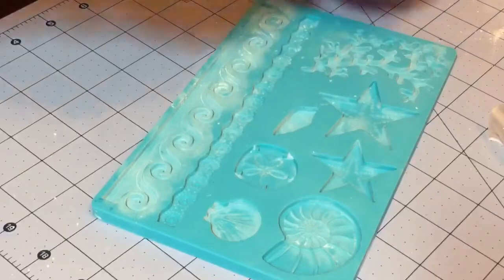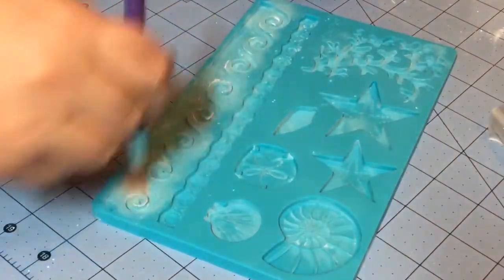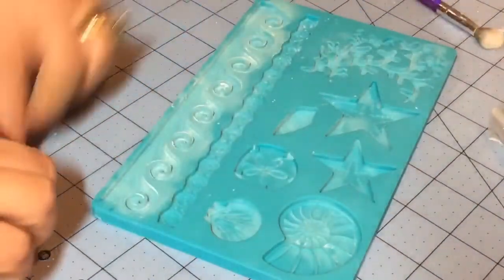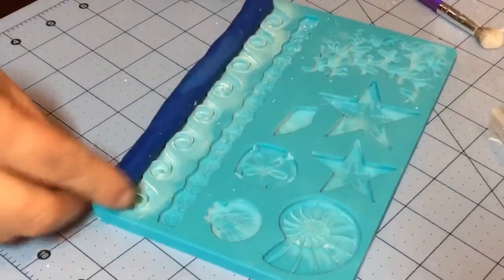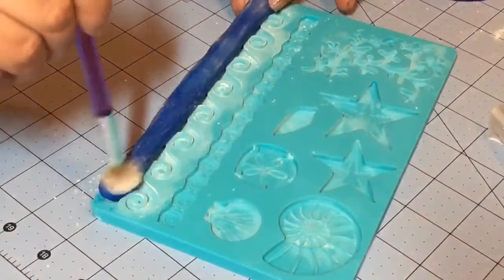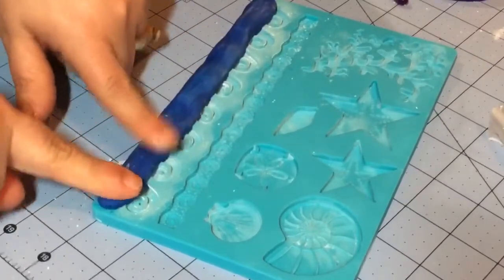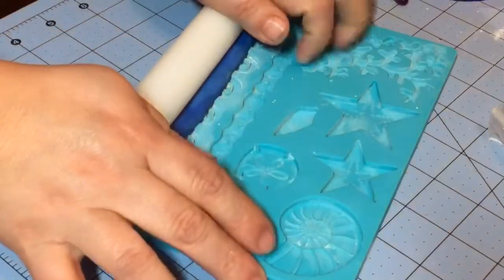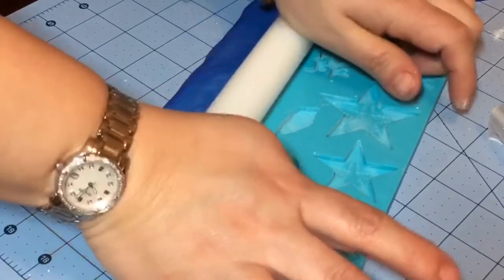I'm going to show you this one so you can see how easily it comes out when you freeze it. With a little bit of cornstarch, just fill this in slightly. You can clean it up afterwards. Then just roll out some fondant that'll reach from end to end, put a little bit over this so it doesn't stick to your rolling pin, and then press it lightly. Go with your rolling pin and press it — make sure you press it so you fill in all of the mold.